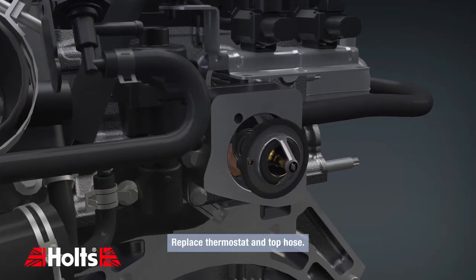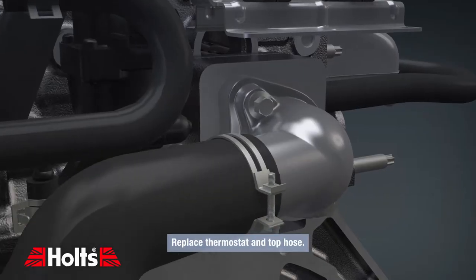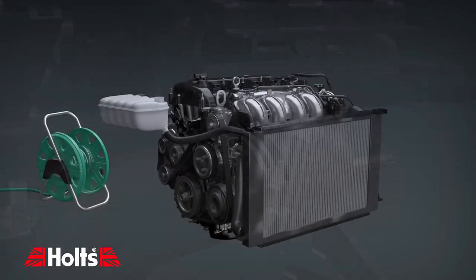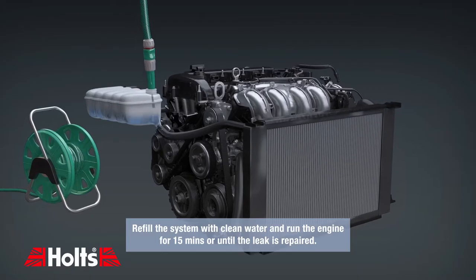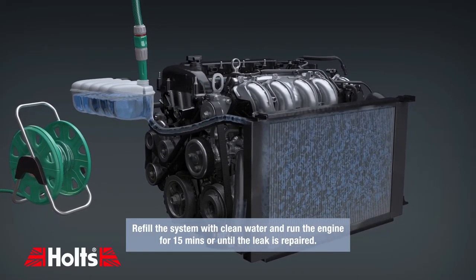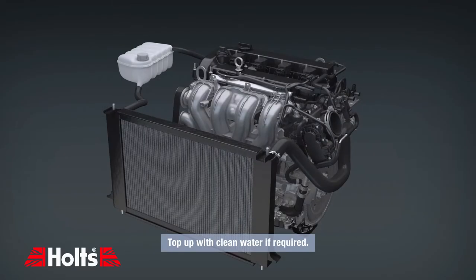Replace the thermostat and top hose. Refill the system with clean water and run the engine for 15 minutes or until the leak is repaired. Top up with clean water if required.